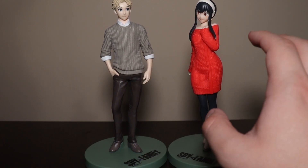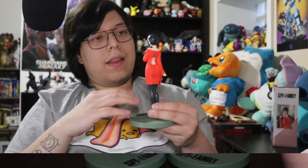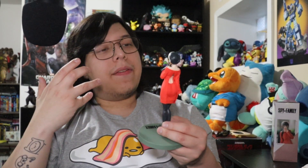I'll leave a link in the description below — it's from Big Bang Toy Store, not a sponsor, but happy to help you guys out. I can see the face but I can't at the same time — not complaining though, very detailed, very nice. If you're a fan of Yor or Spy x Family, please get it. Not a bad price, not a bad figure. If you liked this, please like, comment, share, and subscribe. This is Mark Poole signing out.